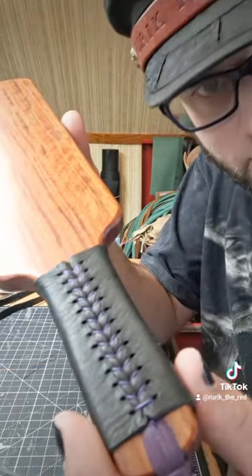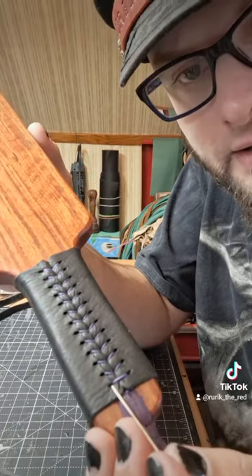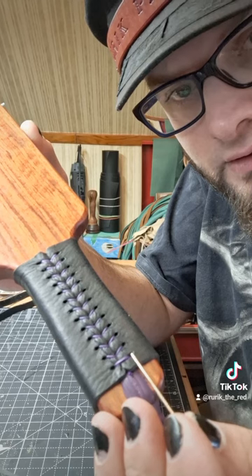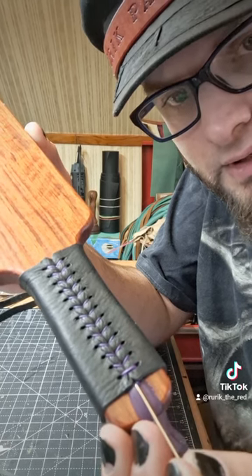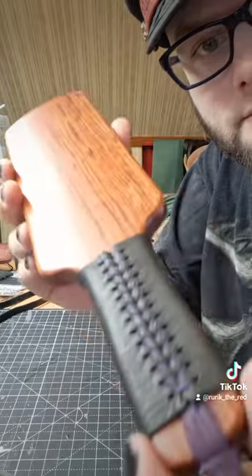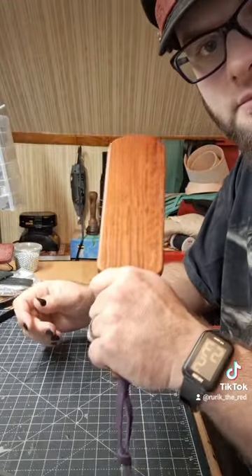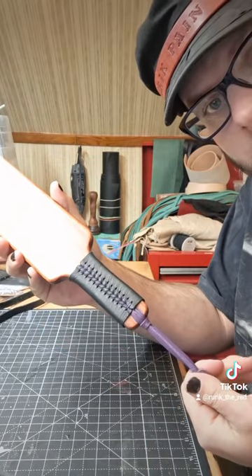And there you are. When I get to the end, I just take this, go straight across, down and out the bottom, straight across, down and out the bottom, tie a granny knot, cut it, and melt it — that's it. I got a little more traction, a little more grip, and it matches the lanyard I put on it.